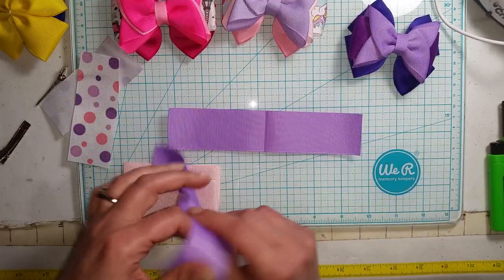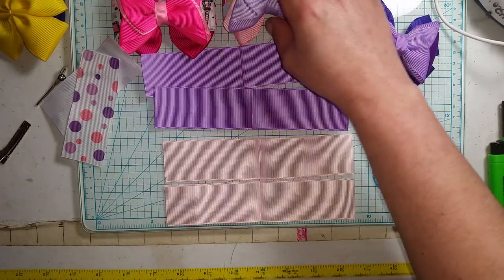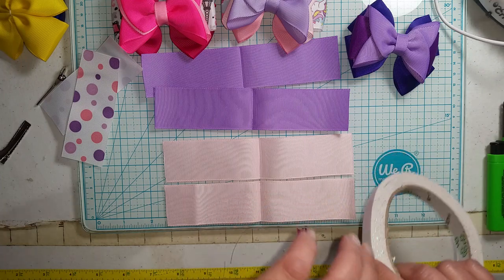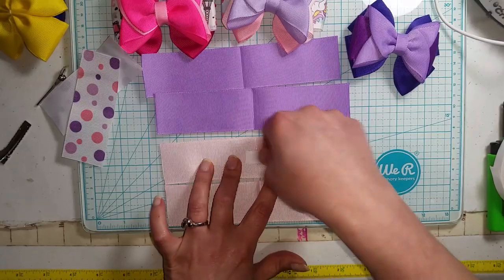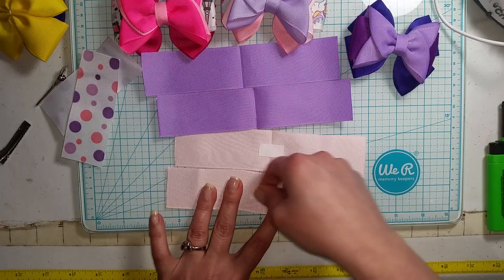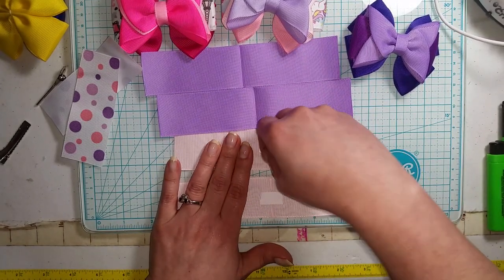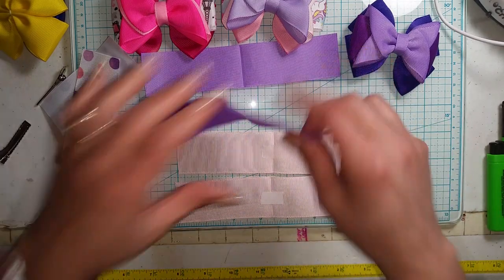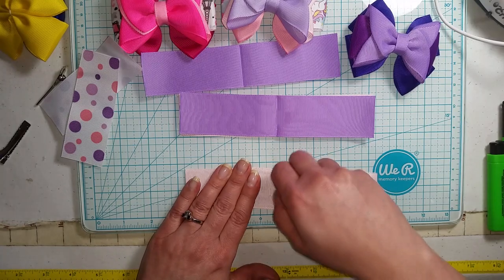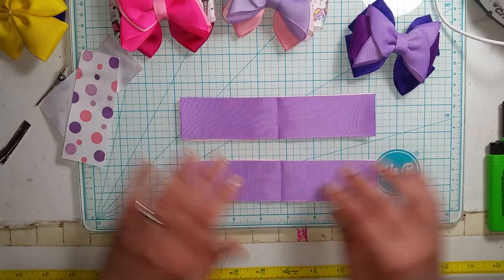Then I'm going to open them up and I want to do my pink one on the bottom. I'm going to use double stick tape — I'll leave a link in the description below. I'm just going to put a piece on each of my bottom ones. This helps hold my pieces of ribbon together so they don't shift while I do everything. Then we take our creases, line up our creases, and stack our ribbon.